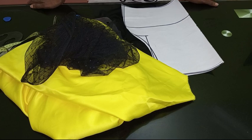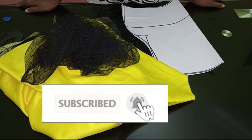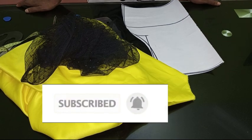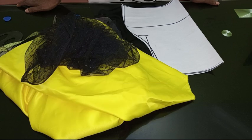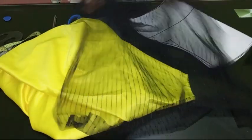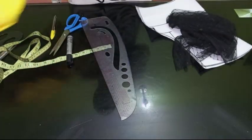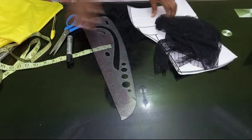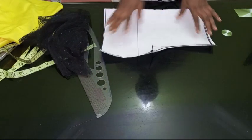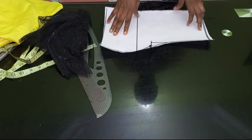If you are new to the channel, you are highly welcome. Please subscribe to Stylish Ninja YouTube channel and hit the bell to get an update whenever I upload a new video. Now let's get straight to the tutorial. This is the net I'm going to use for my yoke, and this is my satin — I have about two yards of satin. I'm going to be making use of my basic body block.